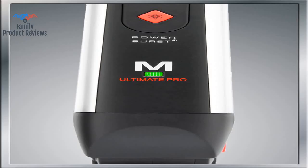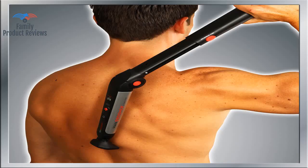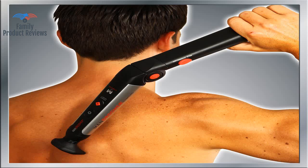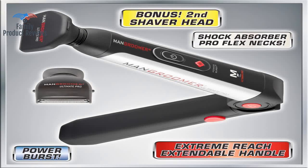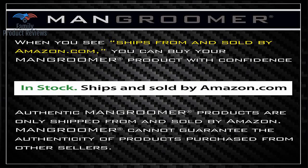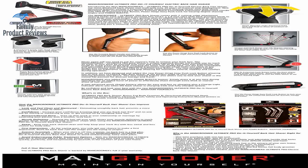The only very minor critique is that the Man Groomer instructions are in the form of what appears to be an initially daunting fold-out, poster-sized manifesto. That said, the Man Groomer manufacturer might consider utilizing a professional to capably edit its multilingual manifesto, as the exact same instructions are redundantly repeated throughout the English portion, thereby making the instructions 50% too long.